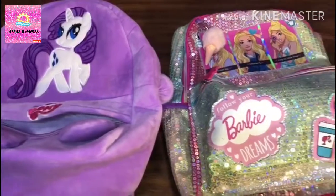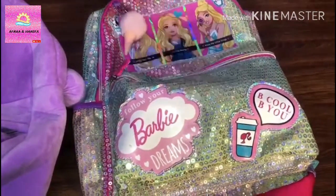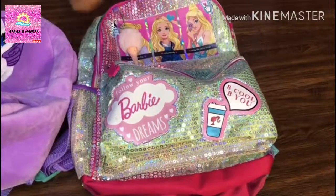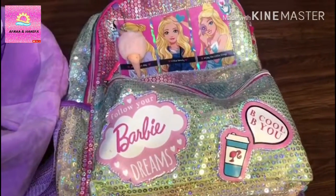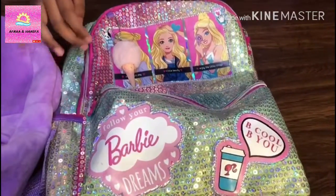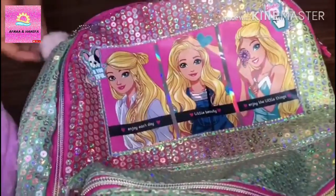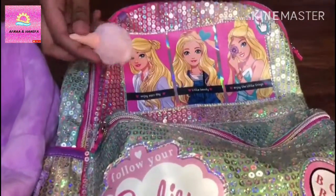Now this one is the Barbie backpack. I have a small zip pocket over here — you can keep all your lunchbox or whatever you want to keep. And I have two side pockets so you can keep your bottle and your juice. And there is a Barbie picture and also a zipper over here.